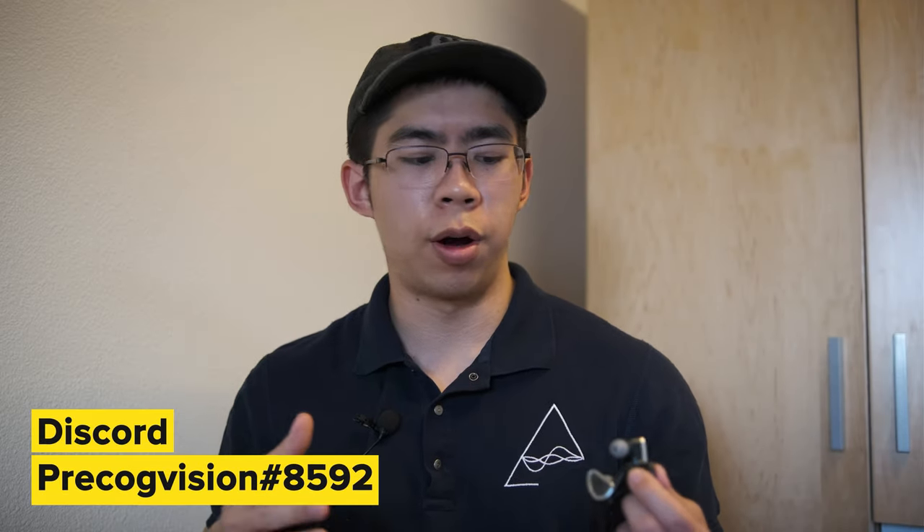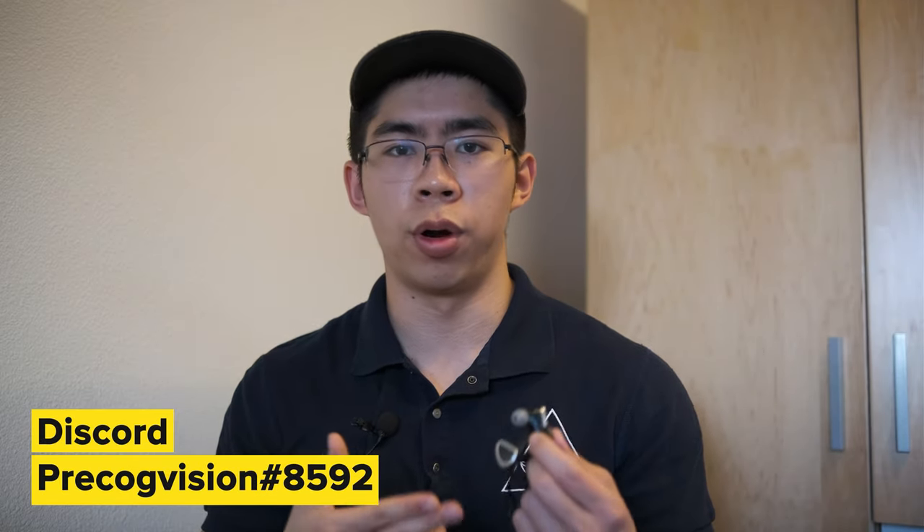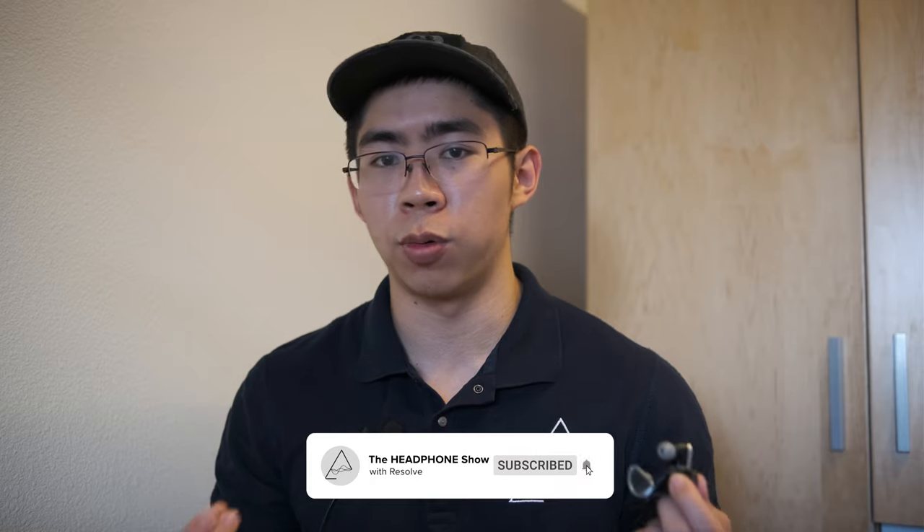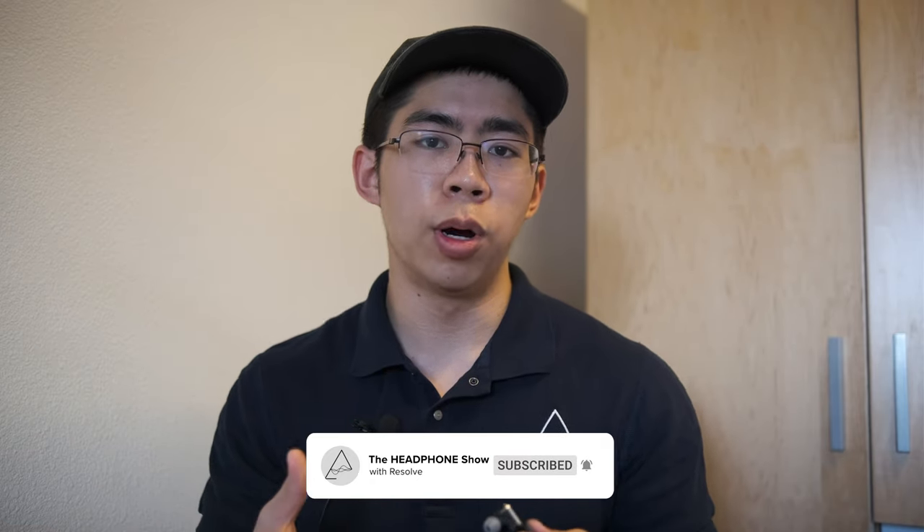Hey everyone, this is Theo from headphones.com and today I have a review for you of the 64 Audio Duo. This is their latest IEM and it is a follow up to the TIA Trio and the TIA Forte that were released way back in 2017. The Duo is a hybrid IEM that meshes a dynamic driver for the bass and midrange frequencies and a TIA balanced armature for the highs. Let's dive right into it.